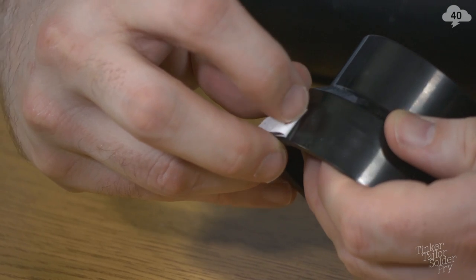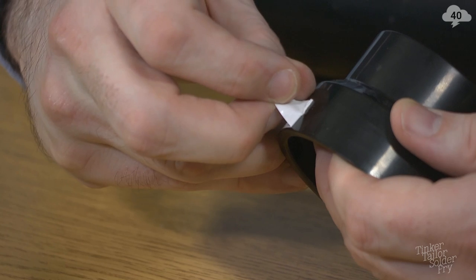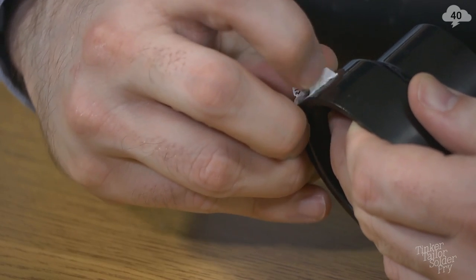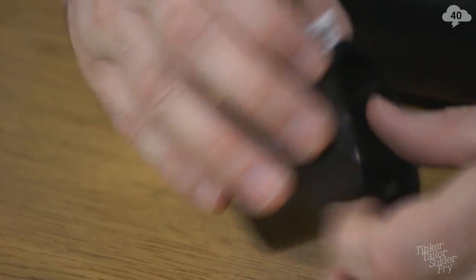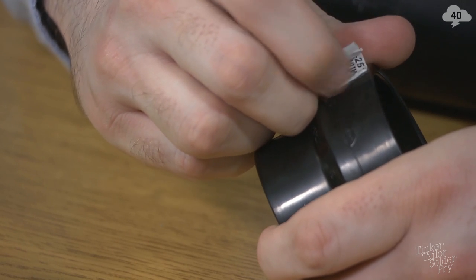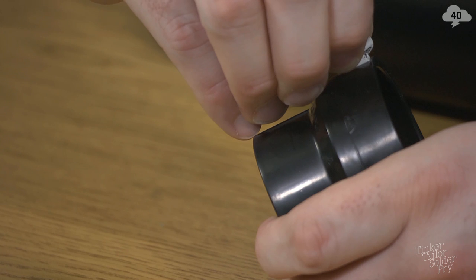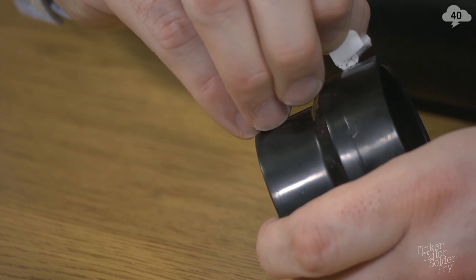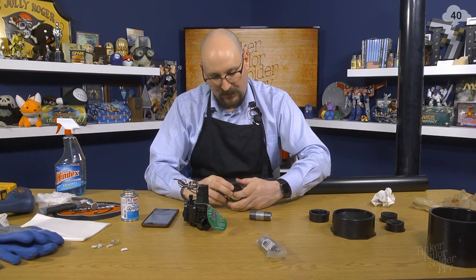Turn toward the camera so you can see that one little piece fouled up. Just abort — it's all gone. Start from the other end. No, I can do it. Nope, I can't do it. This one is just forget it.